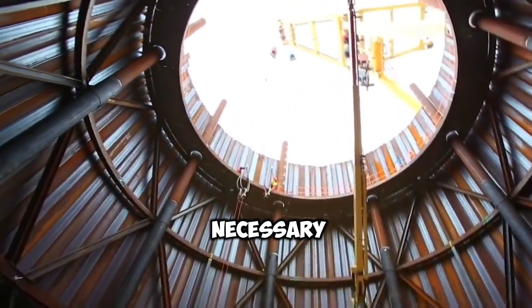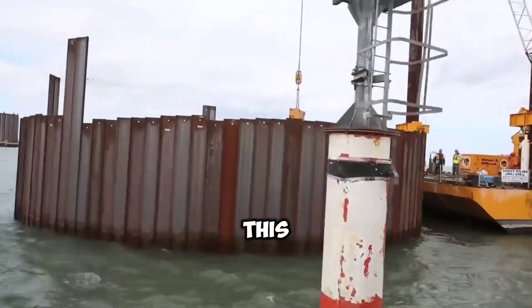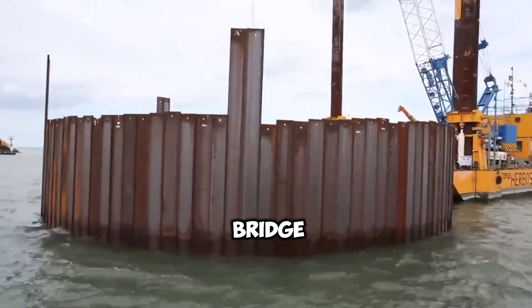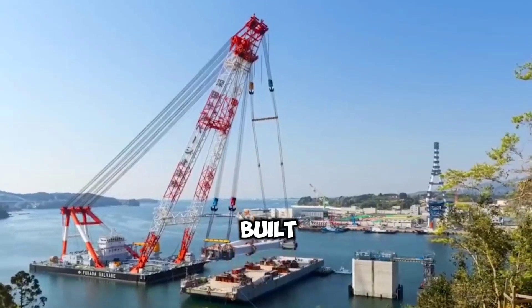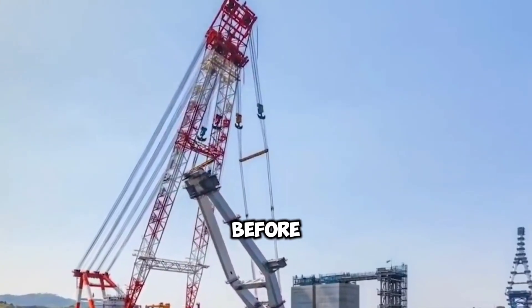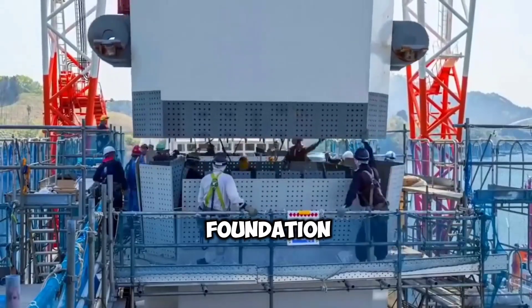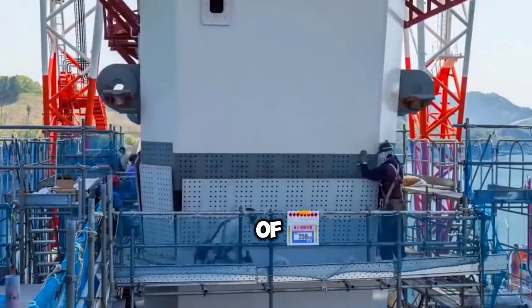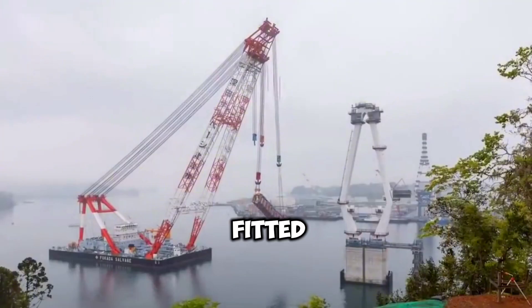The pillars with the necessary strength for the bridge are built inside these cofferdams. This is the most important part of a bridge. Once the pillars are constructed, the upper part of the bridge will be built as ready-made and used as a foundation. Before all this, the structure to connect the cable is attached as a foundation using thousands of nuts and bolts. After that, the tower to connect the ropes is fitted to it.